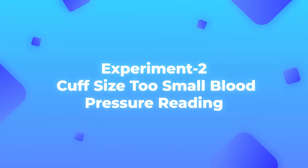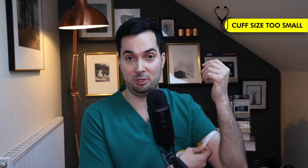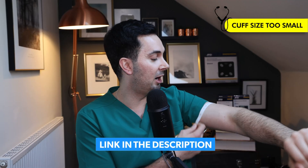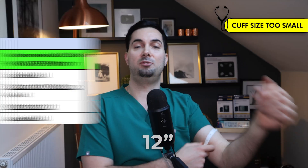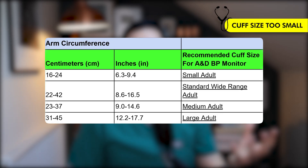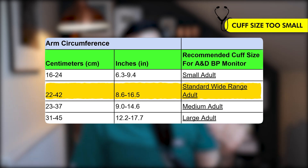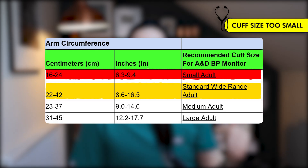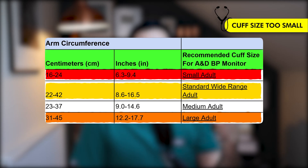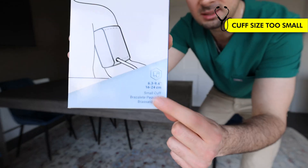Moving on to experiment number two — I've taken my white coat off for this one: using a cuff that is too small for my arm. I've got my measuring tape and already calculated my midpoint. My arm circumference is about 12 inches. Looking at the table on screen, 12 inches is correct for the wide-range cuff that comes standard with most A&D medical devices. The small adult cuff is too small for me — that's what I'll use for this experiment. Everything else is done correctly; the only difference is the cuff size.